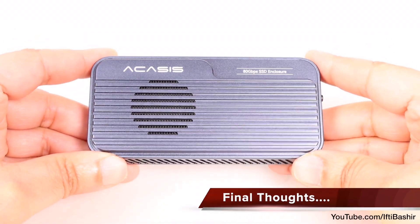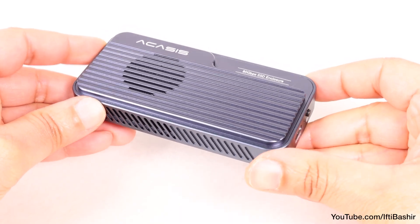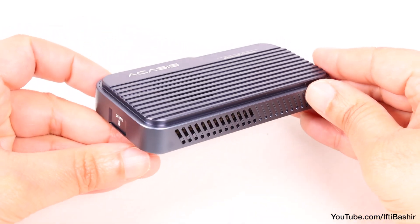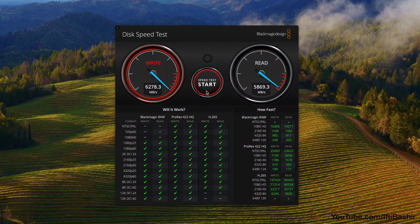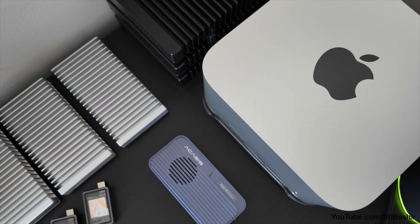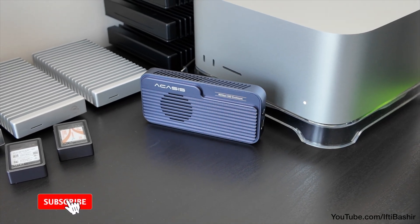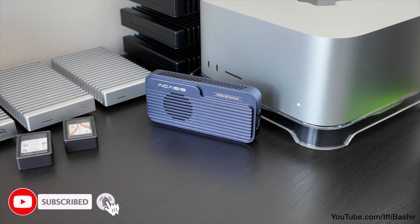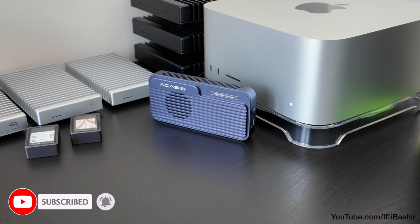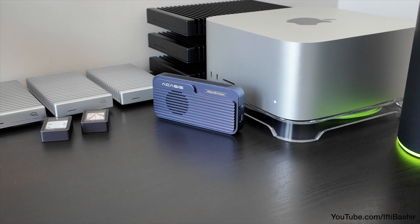In summary, this enclosure is clearly built for speed and versatility — perfect for upgrading your storage, handling high-resolution video files, or simply keeping your projects backed up and safe. With Thunderbolt 5 performance you get ultra-fast data transfers in a compact, professional-grade design. So if you're after the fastest possible way to store or edit your data, the Acasys Thunderbolt 5 enclosure is certainly the way to go. It's the fastest external drive I've ever tested. Period.